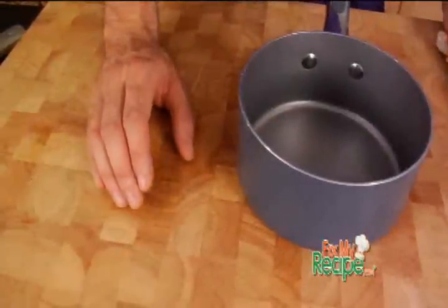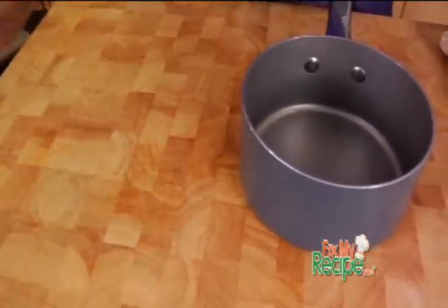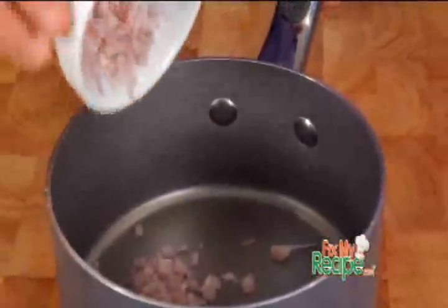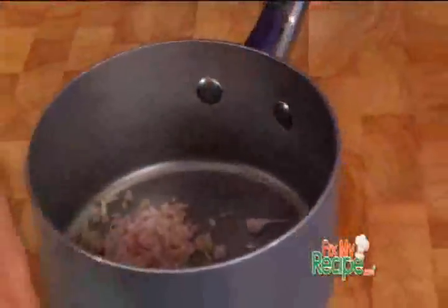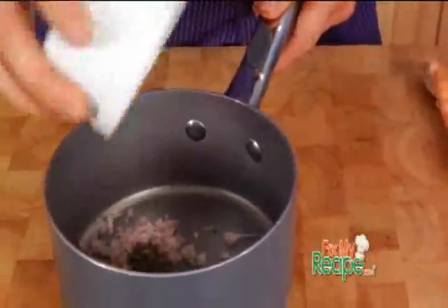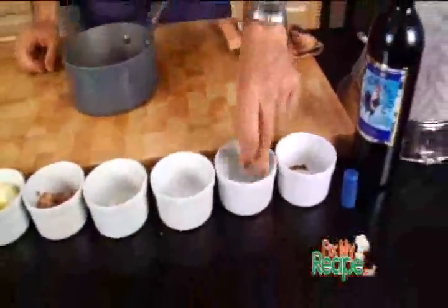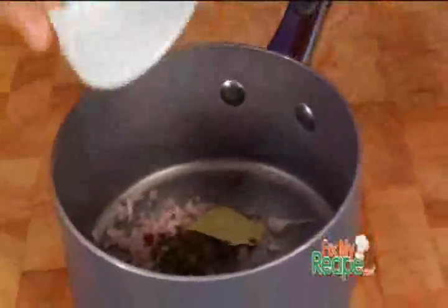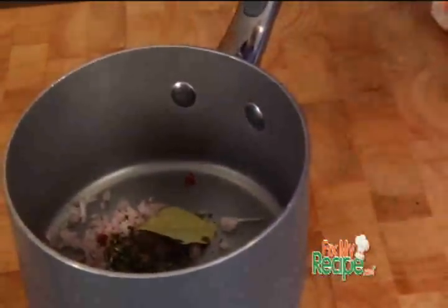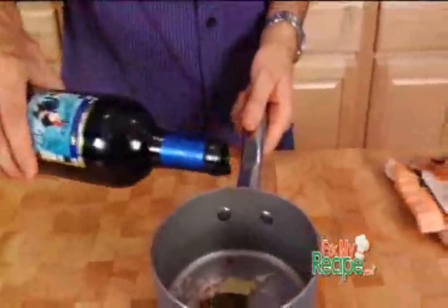Candace, making Bordelaise sauce is as simple as this. Bordelaise is not just a simple beef stock reduced. Here are the ingredients you're going to need: some chopped shallots, some fresh chopped thyme, one bay leaf, some cracked peppercorns, and some wonderful red wine.